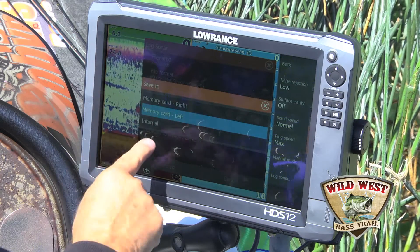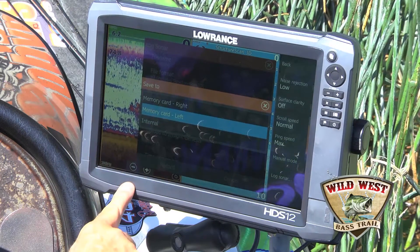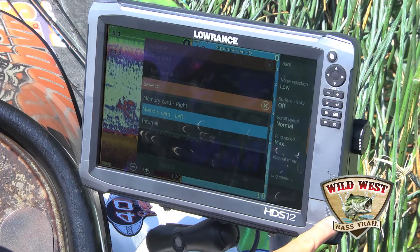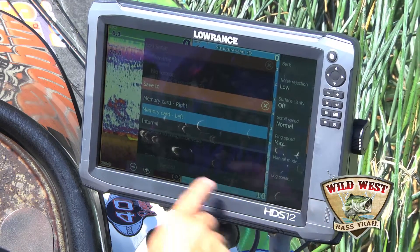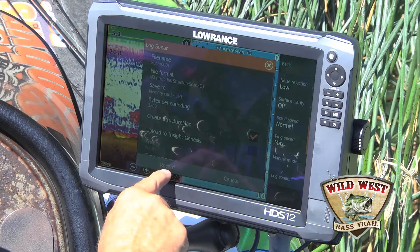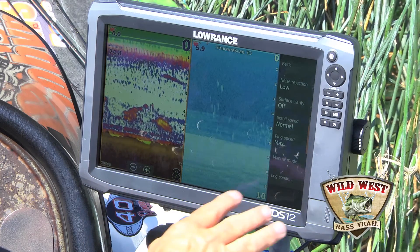You can save it to the internal hard drive that's in here, which you can't really access but it could be there for later use, the right side card slot or the left side card slot. I put mine in left, so I'll choose left. Now I'm going to hit record to record my sonar.